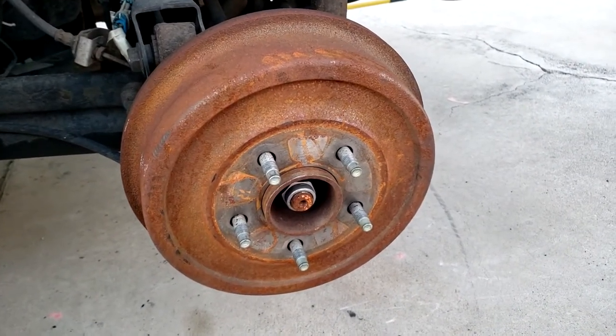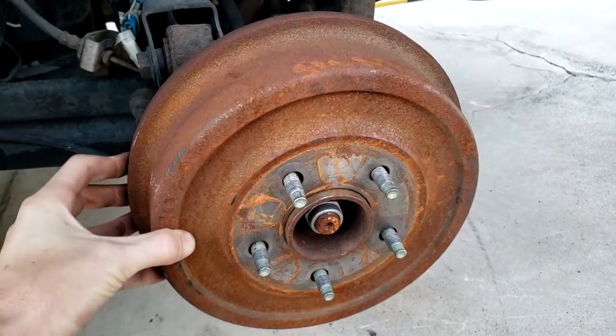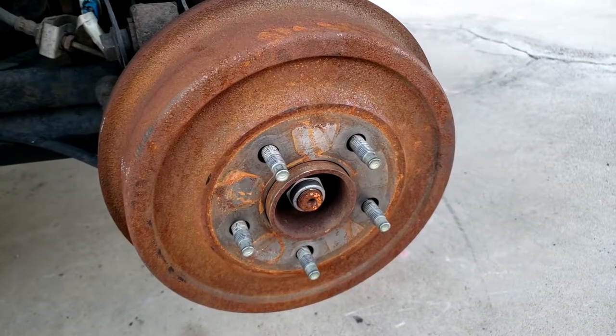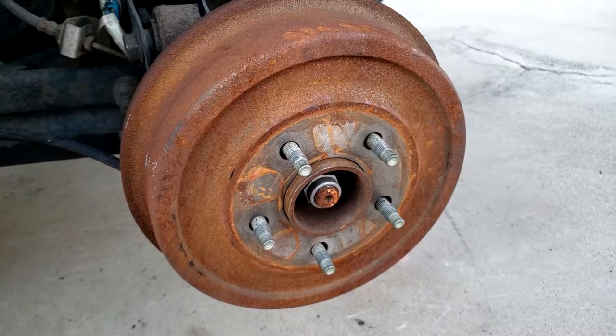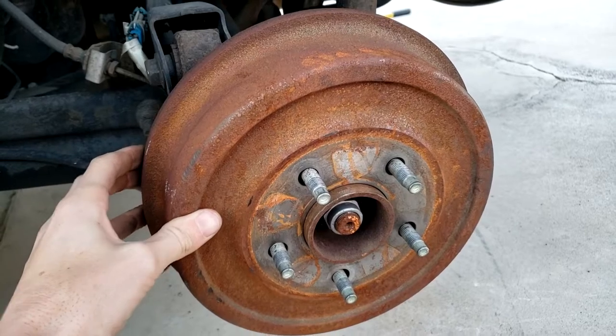With the parking brake disengaged and the wheel off, we can just move the drum from side to side to take it off the vehicle. If you can't get the drum off, one of two things has happened: your brakes are seized, or your handbrake is on and the shoes are contacting the drum so it won't come off.